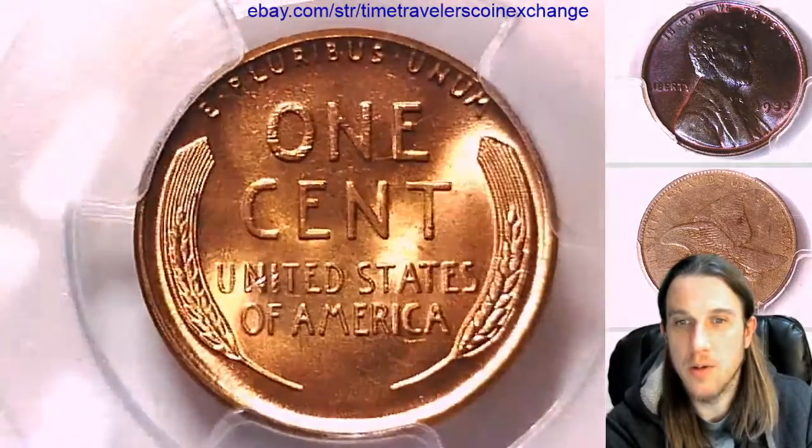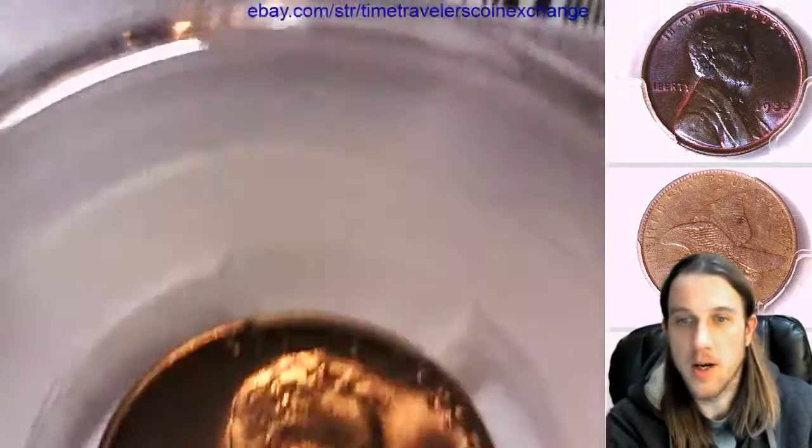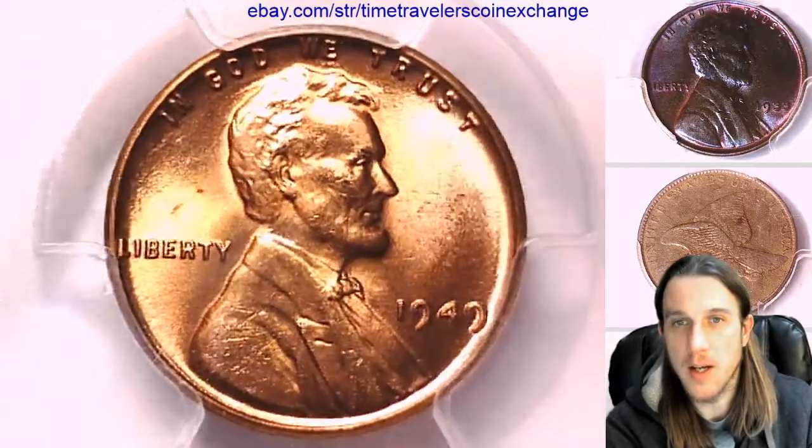Take a look at the reverse. It's looking like a pretty nice coin. It's got a little bit of character, some accented Lincoln hair there.